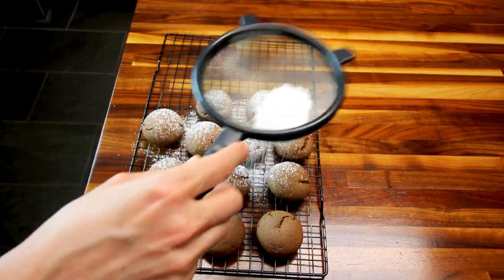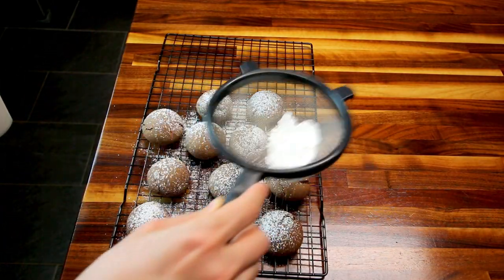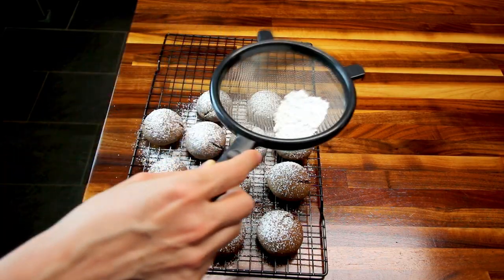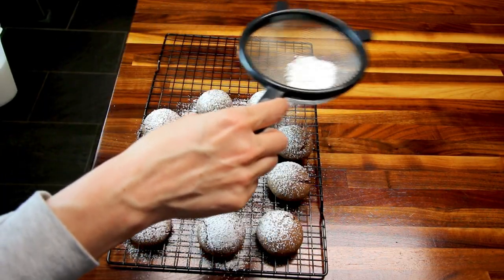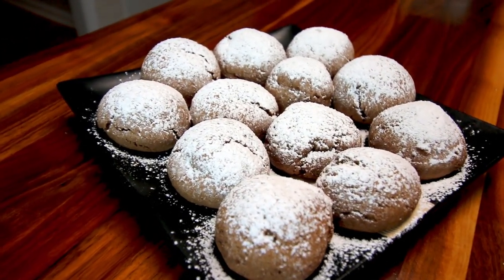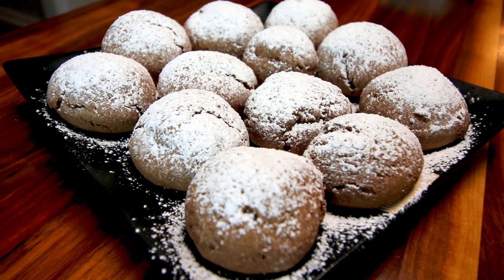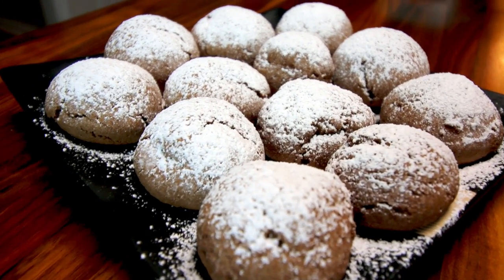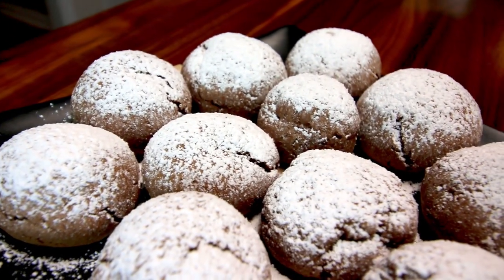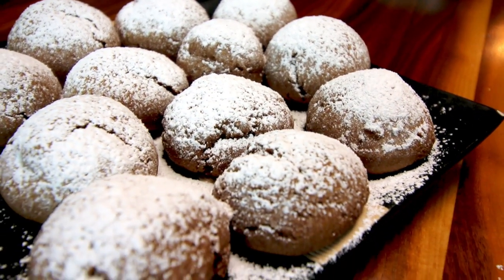Hey guys, it's Alisha. I have been doing a lot of baking since the whole self-quarantine, and a lot of that baking has been not so healthy. I've been making a lot of bread and cookies for the kids, and we've gotten kind of off track with our Weight Watchers. So since I want to keep baking, I figured I would bake up some Weight Watcher friendly cookies. What I'm going to be making today are fudgy chocolate cookies. They're really easy, they're really tasty, and they are Weight Watcher friendly.